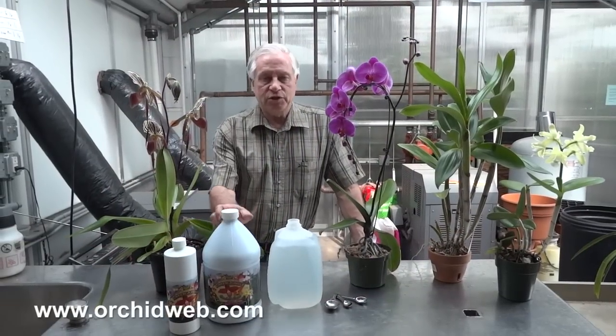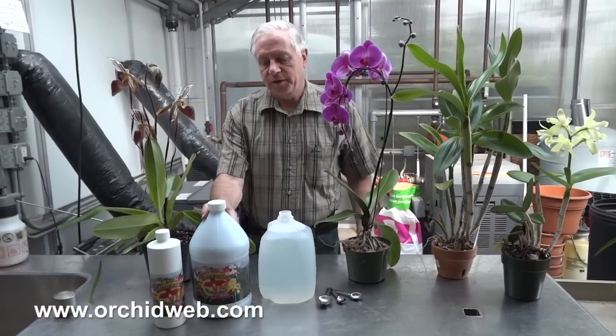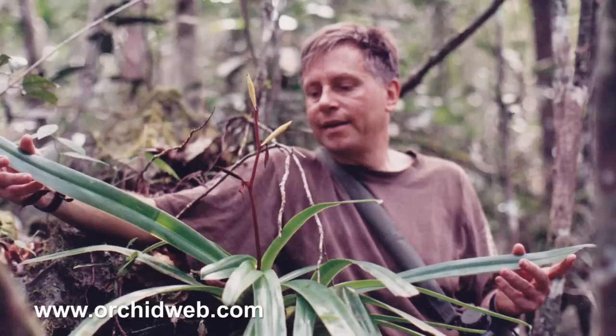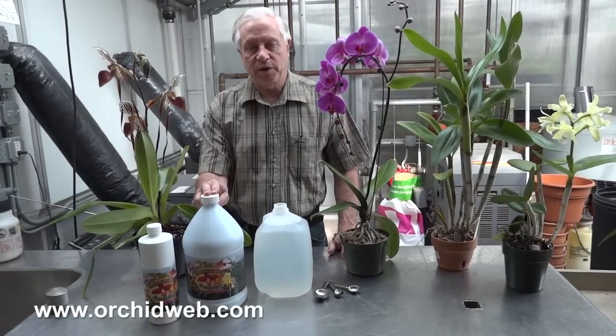Today we're going to talk about Green Jungle Orchid Food. It's a special orchid food that I developed several years ago after visiting jungles all over the world. I actually measured pH at the roots, rainwater pH, light — I measured everything I could to figure out what makes these plants grow in nature.